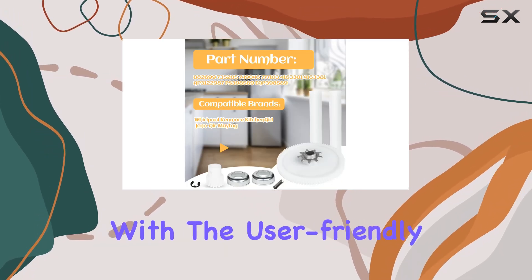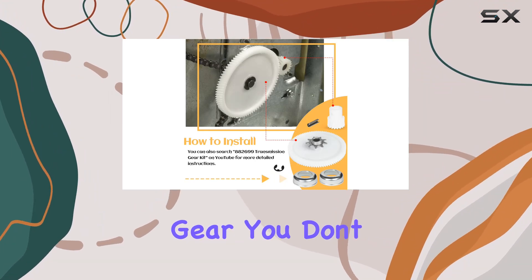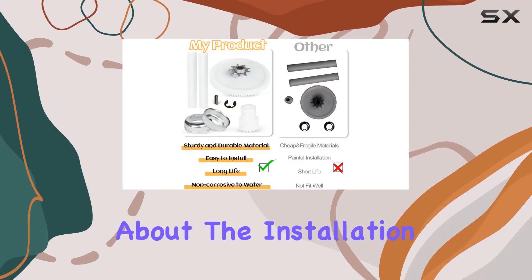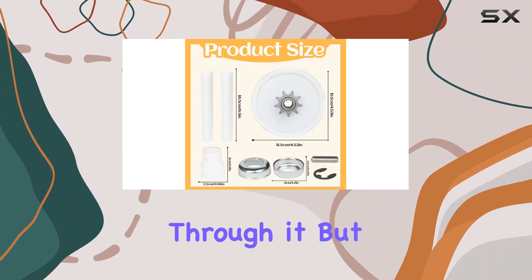Installation is a breeze with the user-friendly design of the 882699 Drive Gear. You don't need to be a DIY expert to get it up and running — just a few simple tools and you're good to go. And if you're unsure about the installation process, there are plenty of helpful videos on platforms like YouTube to guide you through it.